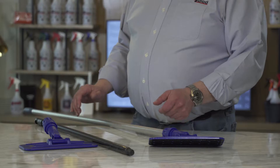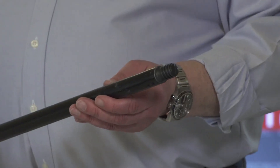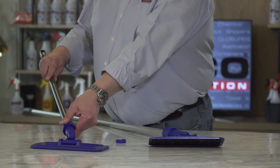The universal collar can also be used with almost any handle up to 15 sixteenths of an inch in diameter. Simply remove the clip and set it aside. Fully insert the handle into the collar and tighten down the collar to secure the handle.